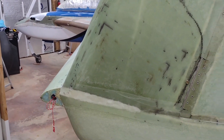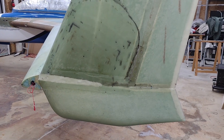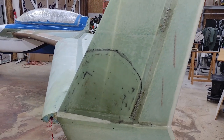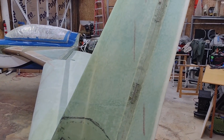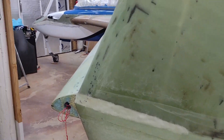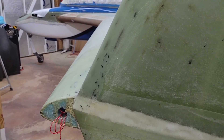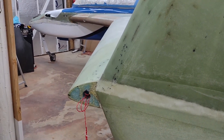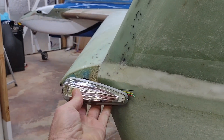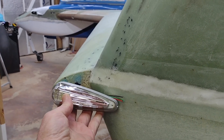As far as glassing or any type of tasks left to do besides finishing and painting on both the winglets and the rudder — really the only thing left to do is this area right here. I'm going to extend that out, make it look nice, and then mount these guys on the end of the wings right there. That should look pretty nice and snazzy.